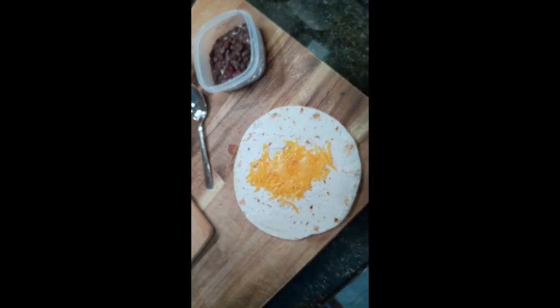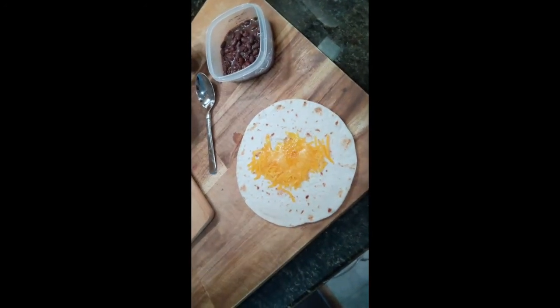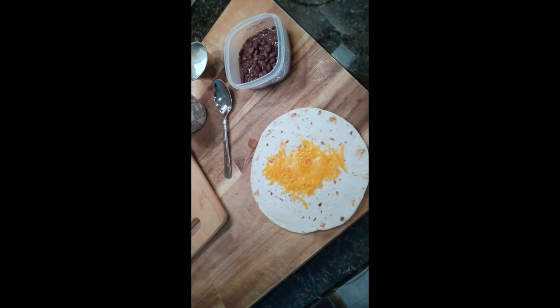Today we're going to make a pretty simple burrito. It's Grayson's favorite burrito — just black beans, cheese, with sour cream. But feel free to put anything you want in here. I tend to put a lot of leftovers in tortillas.